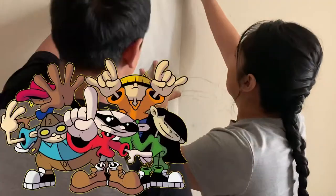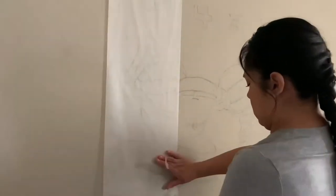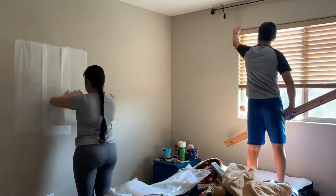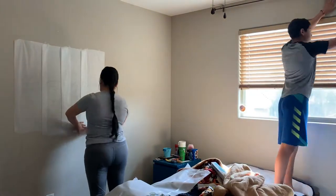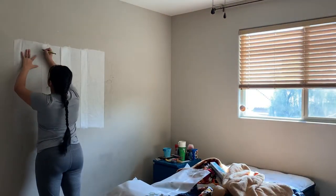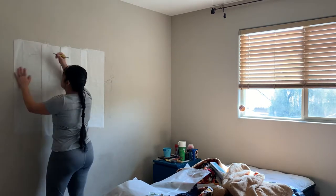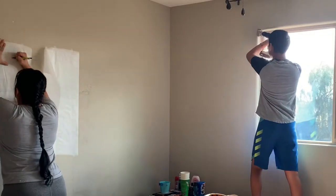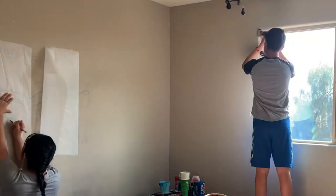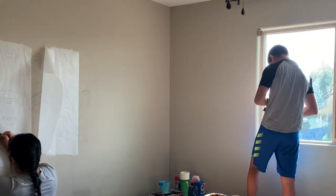He recently did this mural on his wall — he loves Kids Next Door. We were actually going to paint it at the beginning, but since they are going to be switching rooms, what I'm doing is transferring the mural onto some freezer paper. That way, by the time we are getting into his new room, we can just transfer it and do the whole painting on it. It's one of his favorite cartoons, and I just didn't want to mess it up. He took so long and took his time to draw it on the wall, so I'm just not going to get rid of it. That's why I'm transferring it to the freezer paper.